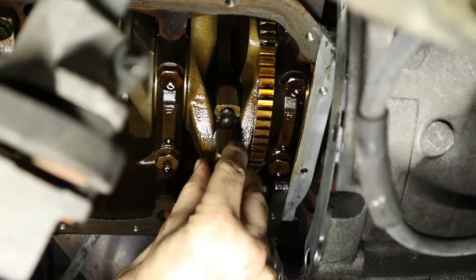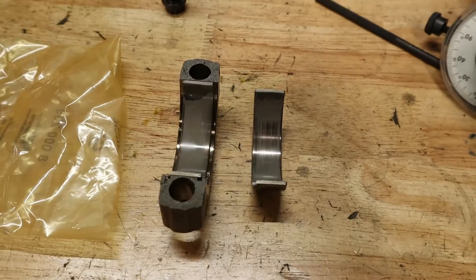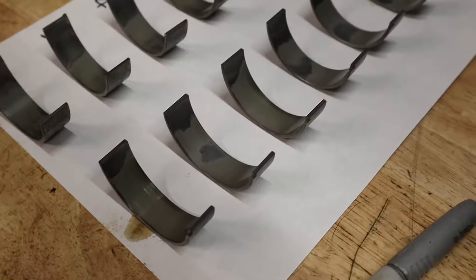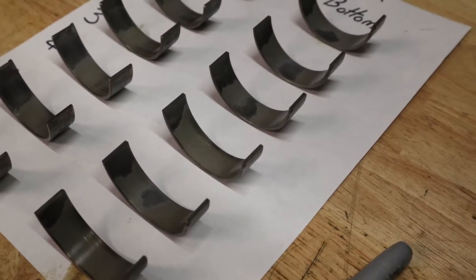Hey everyone, welcome back to the Beamer Barn. Today I'll show you how to replace the rod bearings on your S54 motor. This is part two of a video series where we first removed the oil pan, so if you want to see how to do that go ahead and click the link up above. But now we're going to be replacing the rod bearings, which are a really common service item on the S54 motor.